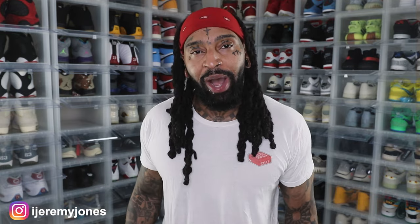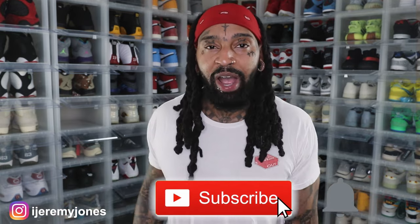All right, I'm back with another video. Before I get too deep into this, y'all already know what to do — go ahead and hit that like button. It really helps the channel out, and if you're new, consider subscribing. I make content about sneakers.